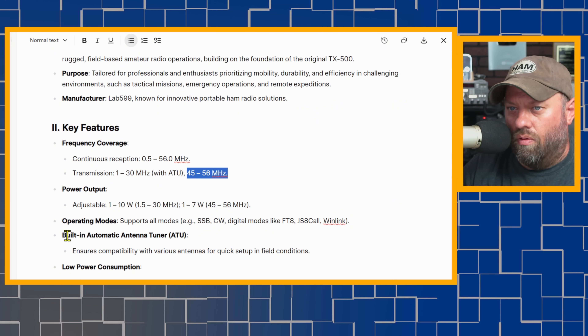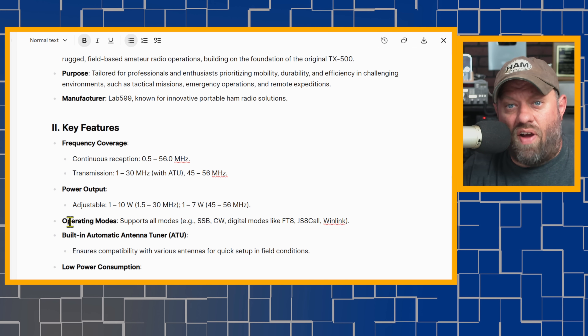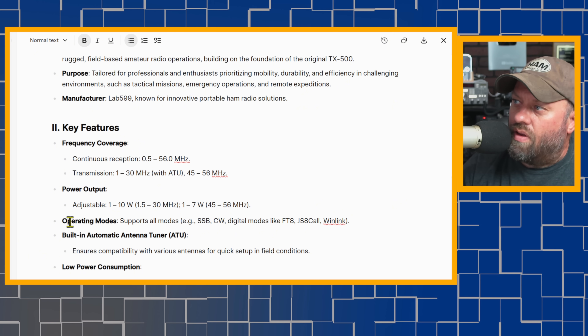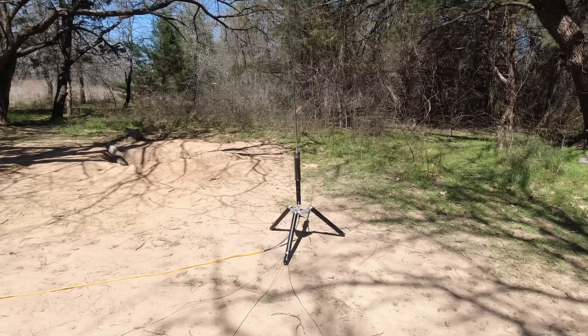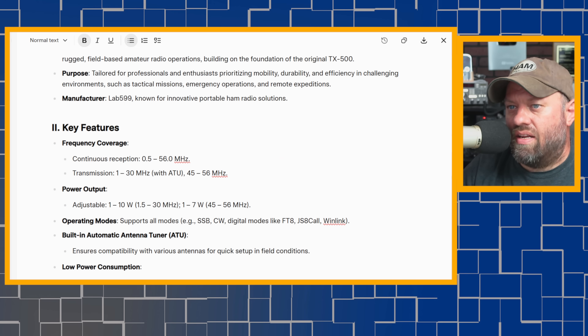I wasn't sure if it had an internal tuner, but it does — built-in automatic ATU. The TX500 did not have an ATU. For those of us using end-fed half-waves and resonant antennas, that doesn't really matter. My newest antenna I really like for POTA activations is the little Pro HP 750-watt sideband Tarheel antenna — you tune it to whatever band you want with an electronic motor, toggle the coil up and down. Works great. So I don't typically care about an ATU, but this one has it.